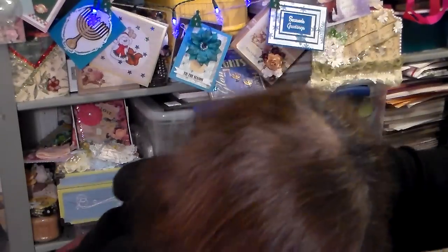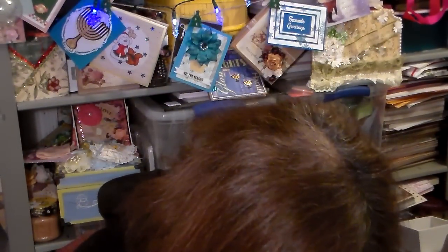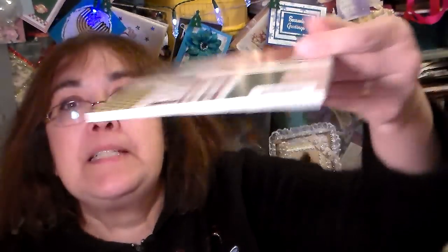And then I got the Simple Stories Exclusive Super Mega Kit for $15.99. And for $15.99 you got 48 3x4 cards, all those journaling cards. I got a lot of these. And then the 6x6 paper and 260 stickers. There are different sheets so I can break it up.